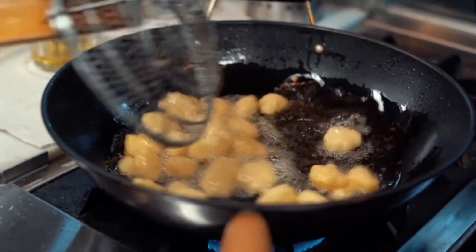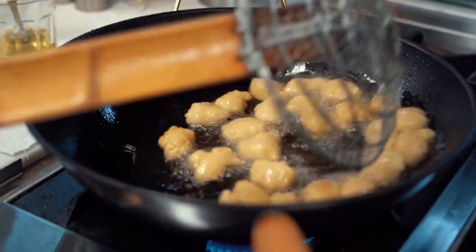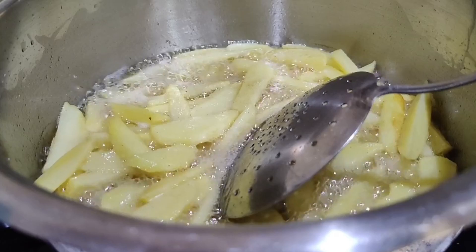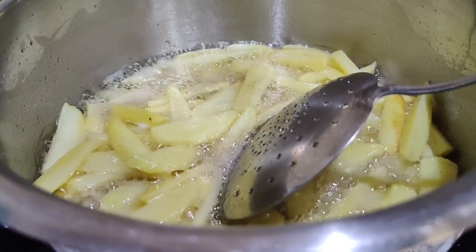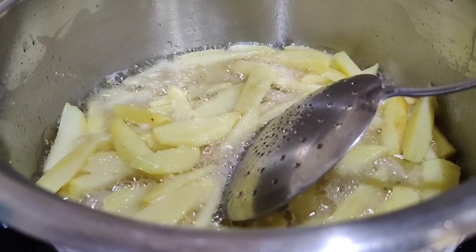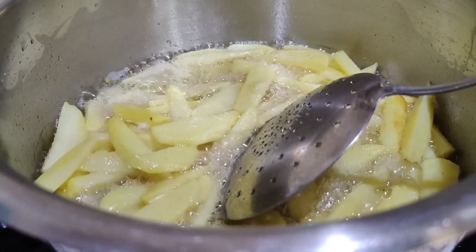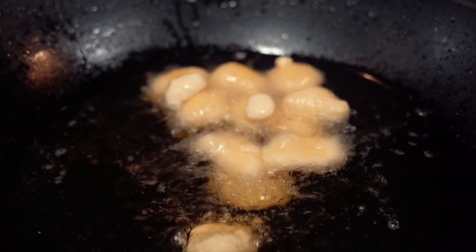Add the plantains and cook for about 5 minutes until lightly golden brown, stirring occasionally. Flip the plantains and cook for another 5 minutes until golden brown. Heat a tablespoon of oil in a large skillet over medium-high heat.